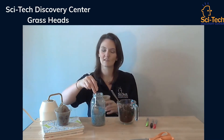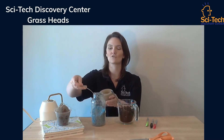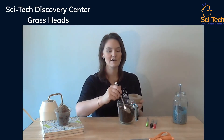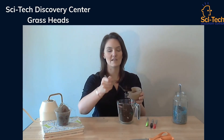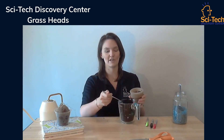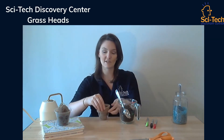Then you can start mixing some of your grass seeds into that. You don't want too many, but you want enough that you get a nice healthy head of grass hair. So just sprinkle it in there like that. They all get in there. Then you put more soil on. You want enough soil that the grass can put down some healthy roots, but you don't want to overfill it because you need room to put it into your cup afterwards.